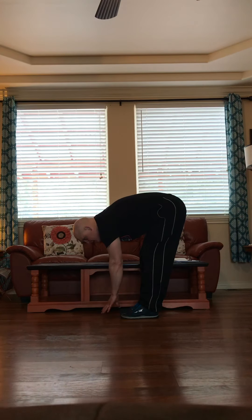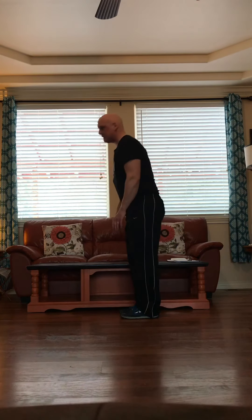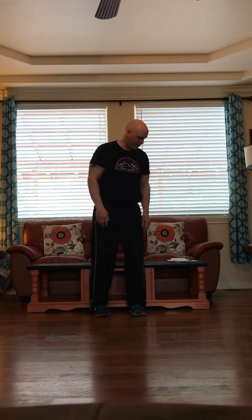Put our feet back together, bend down and touch our toes. Nice stretch. Ready? One, two, three, four, five, six, seven, eight, nine, ten.